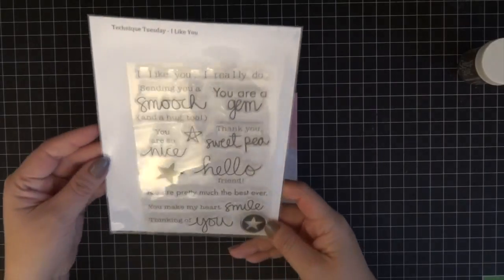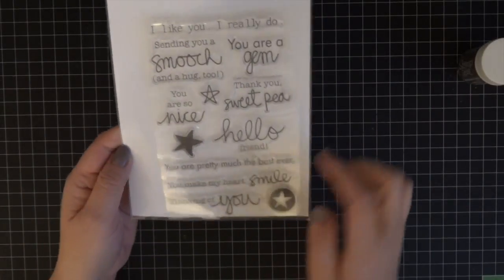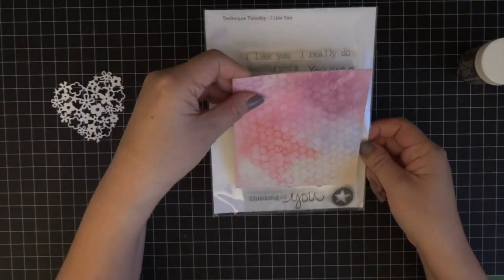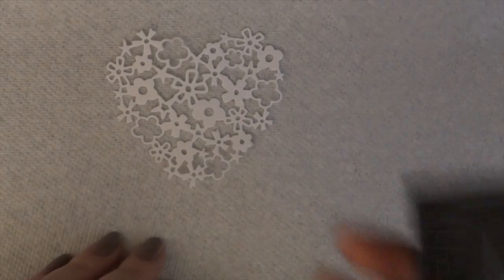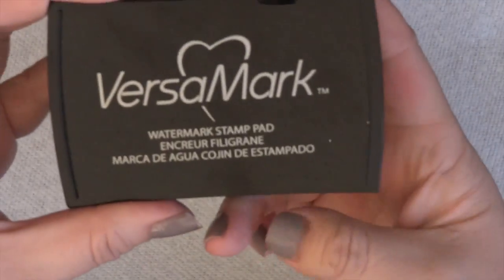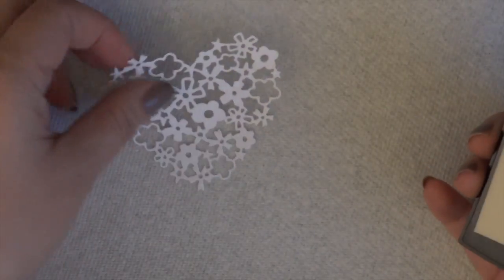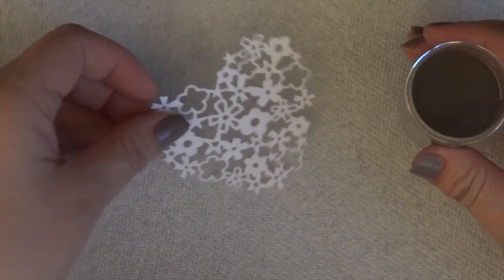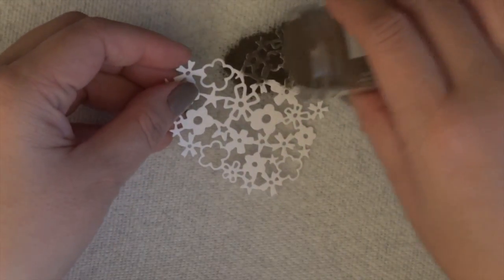The next part of the video shows my thought process — I figured I would leave it in. A lot of times when I'm planning out cards I think it through, so we're not going to do the sentiment until the very end. I'm actually using the stamp set from Technic Tuesday called I Like You. Unfortunately the stamp set is retired, but maybe you can find it on eBay or Amazon. I just wanted to measure out to make sure it would fit.